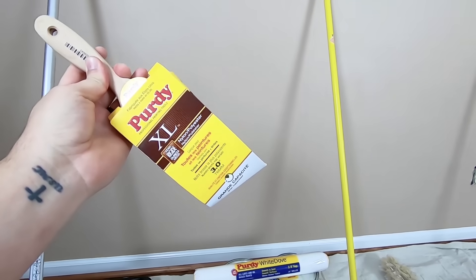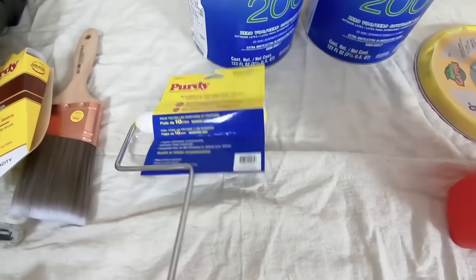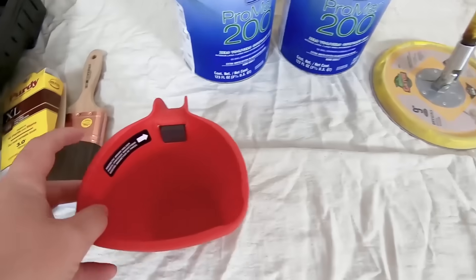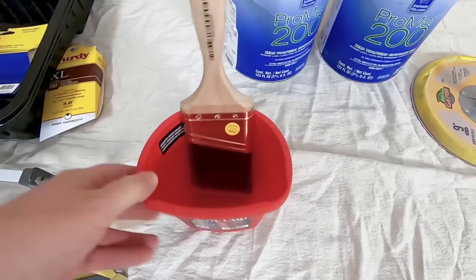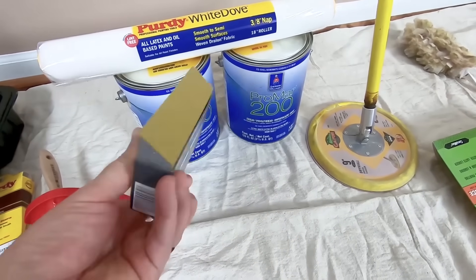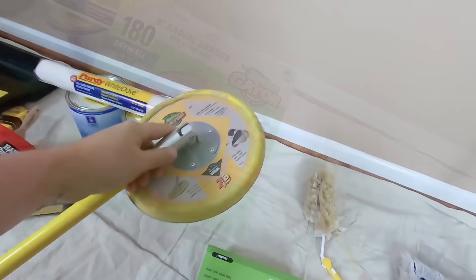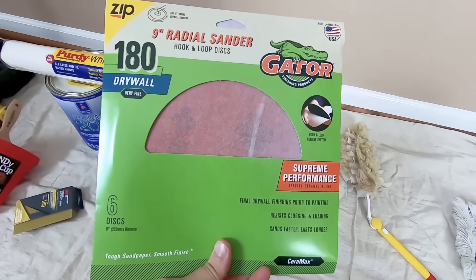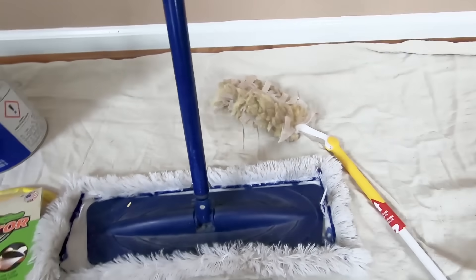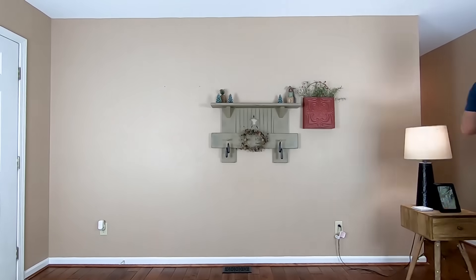A good brush is a must — I'm using a 3-inch angled Purdy brand brush. A quality brush makes a huge difference and if you take care of it, it will last a long time. You'll also need a small roller for spaces where the large roller won't fit, a paint cup or an empty paint can for cutting in, a sanding block, and a round wall sander with fine sandpaper.